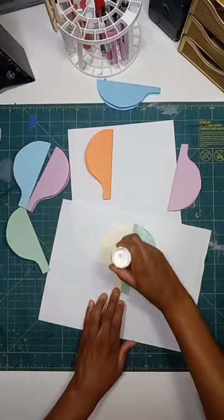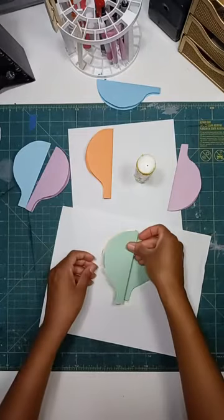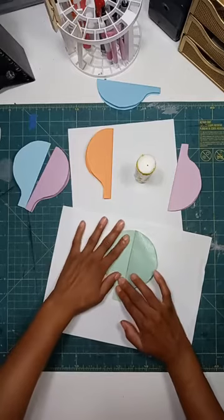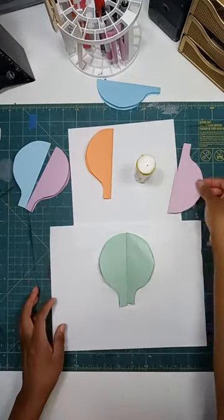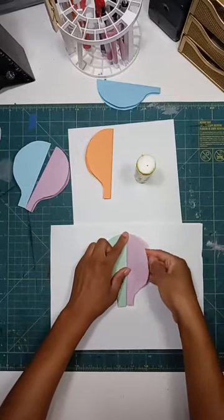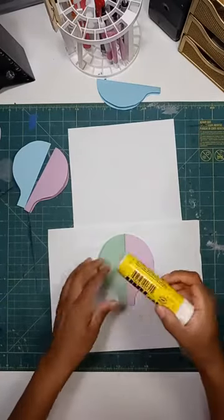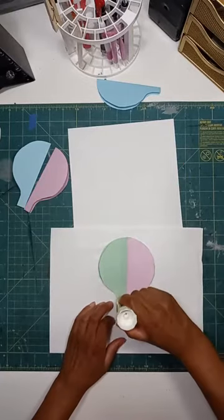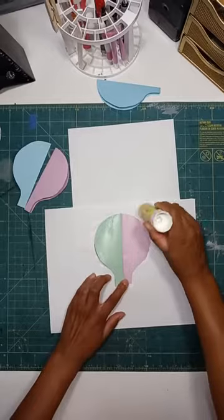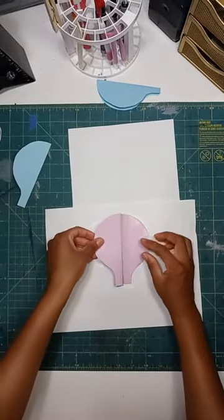My green came after the yellow, then I'll do the purple one next. I'm going to do eight or nine instead of ten. Just keep adding as many pieces as you want.